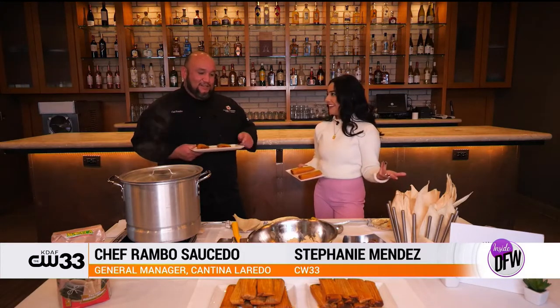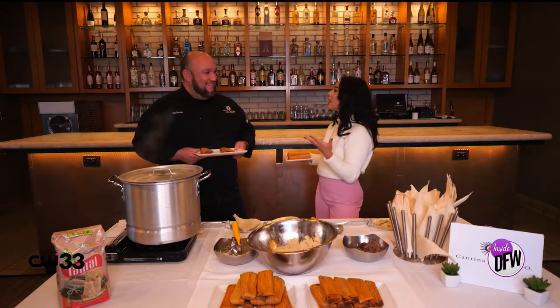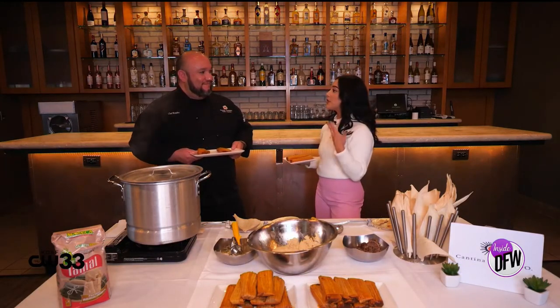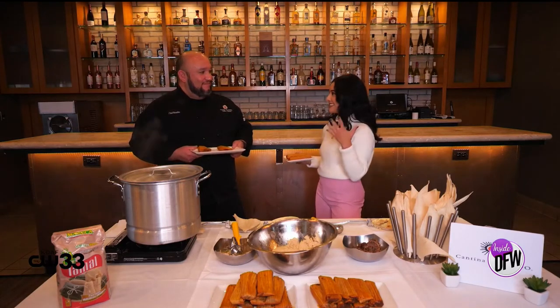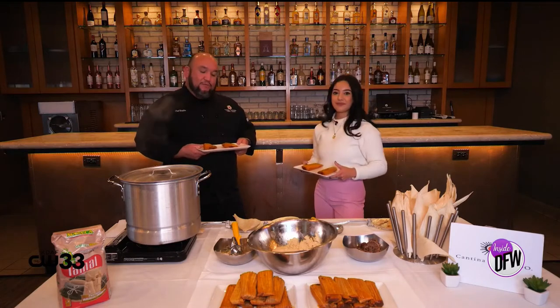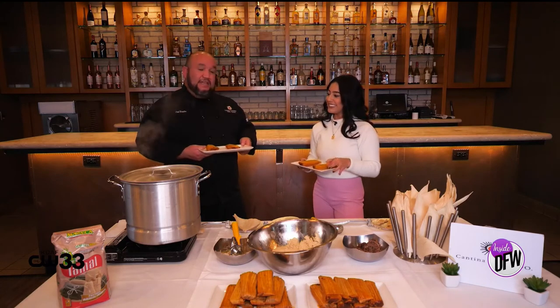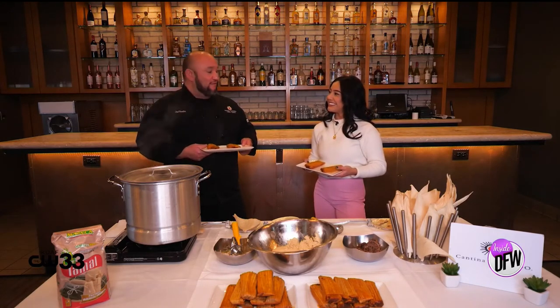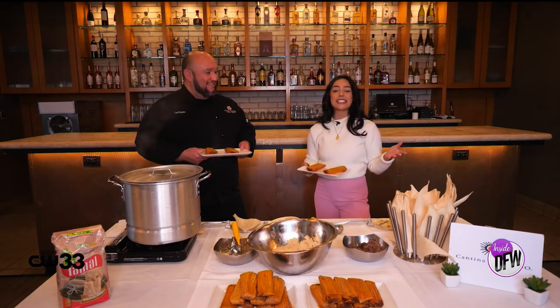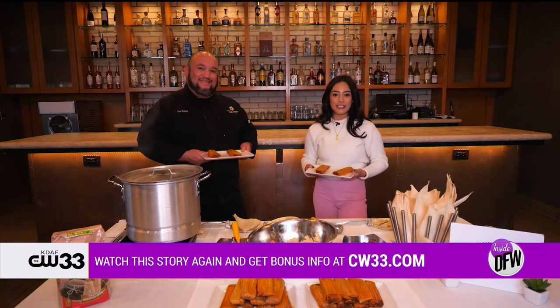I pretty much decided I'm a better tamale eater than I am a maker, but I took some tips home. I don't think I did that bad. What do you think? You got the seal of approval. Awesome! So we are going to taste some tamales. In the meantime, I want to know how people can find you — some of your locations and website, aside from the whole tamale thing at Cantina Laredo. You can go to CantinarLaredo.com. Once you go on our website, you can order your tamales, beef or chicken, and also see any other events we may have lined up. And if you guys need some extra guidance on how to get there, I will have the full story on our website at CW33.com.